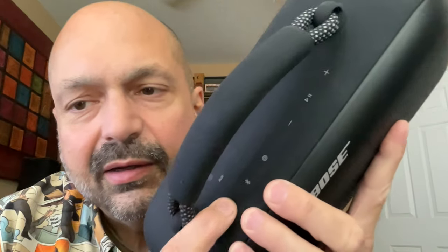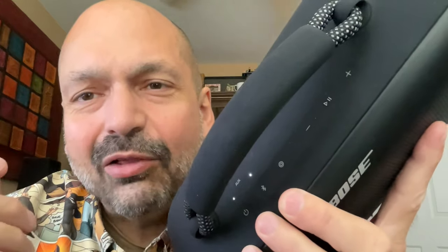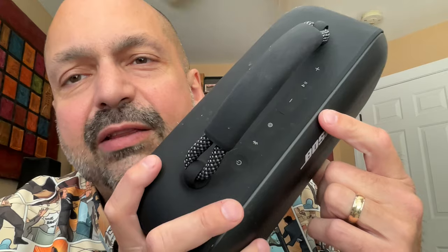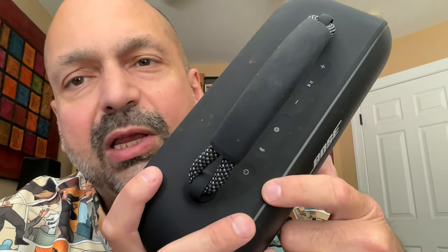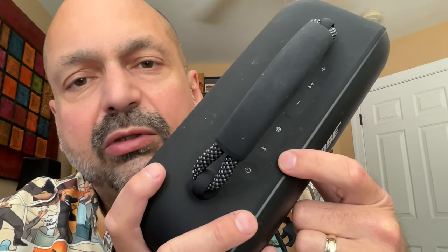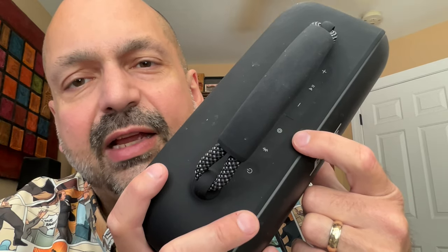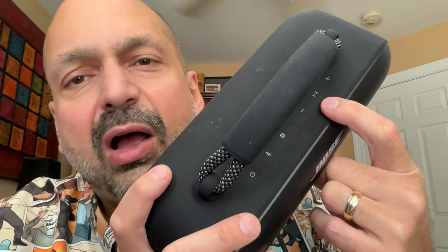Everything about this is different. Check out this power button — it's a single press. You're not long pressing to turn power on. The buttons work a little bit differently than you're probably used to. There's the power button that does exactly what you would expect. There's the Bluetooth button that switches between Bluetooth sources. This is a shortcut button that's user-defined, and you configure that in the app. There's volume down, volume up.